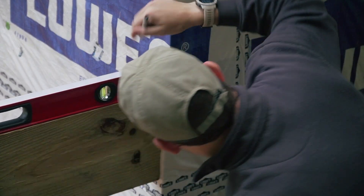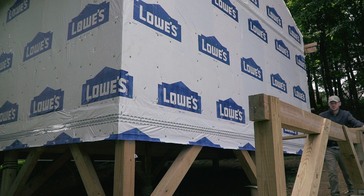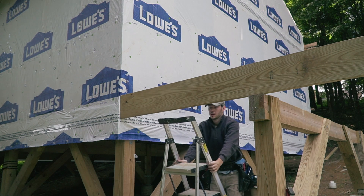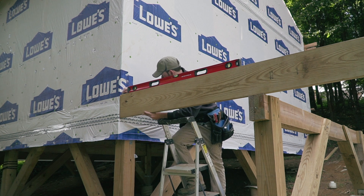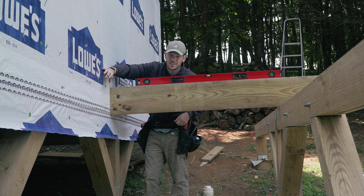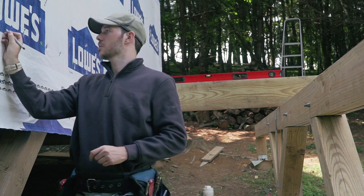I'm marking up the height here — that should be the top of my ledger because my ledger is going to be a 2x10 as well. Then using my self-leveling laser, I shot a straight line between the two marks I just made. You can barely see the laser, especially as you go farther away, but you can see it here as I mark up my line as much as possible.